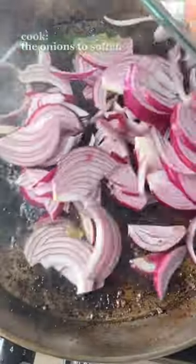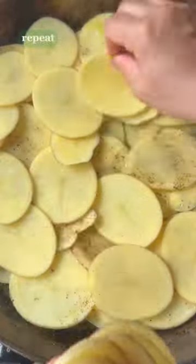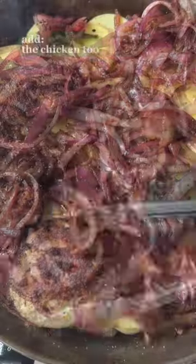Cook the red onions to soften, adding some shawarma spice at the end. Add a little more oil and layer on the potatoes, seasoning in between. Place the red onion and chicken back on top evenly.